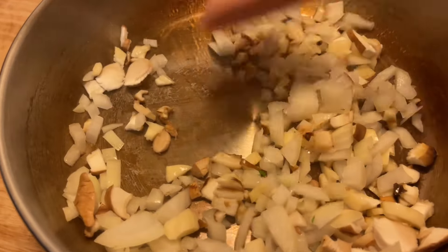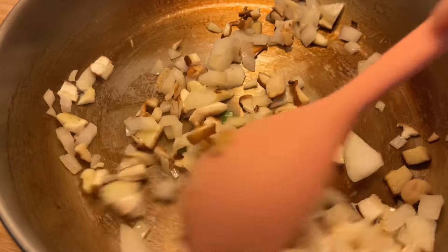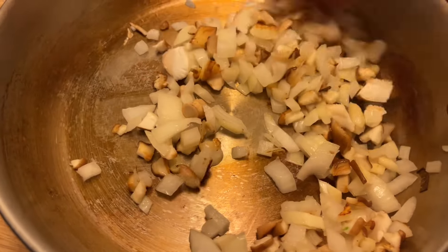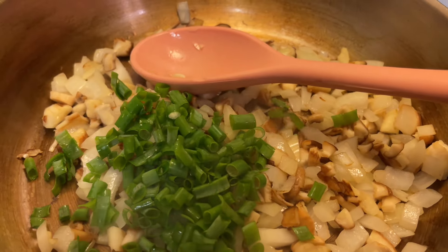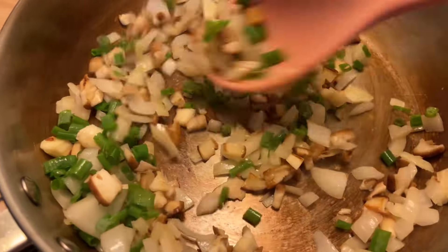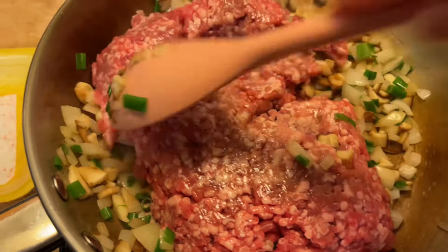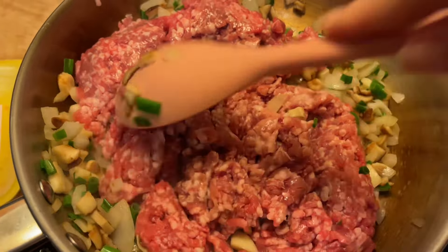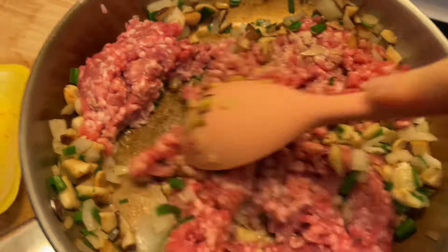First we're gonna add in our onion, and if you want to you can add in some mushrooms. We're just gonna sauté that up until it gets a little brown. We're also gonna add in some green onion — we have some growing in our garden so we love to add it to any of our dishes. It always heightens the flavor. Then we're gonna add in our minced meat. We're using pork, which is more traditional. We're just gonna brown that up a little bit and while we're doing that we'll make our sauce.